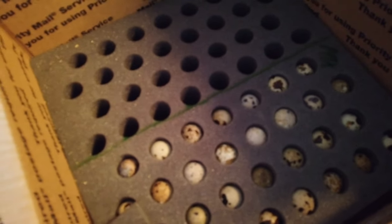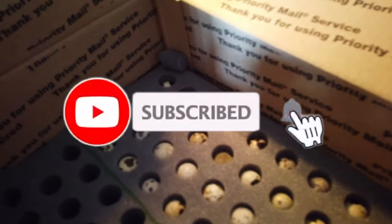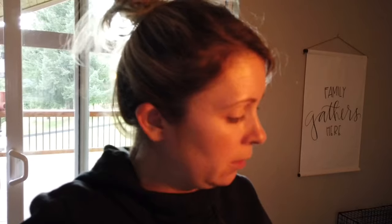Let's see. There they are. This is a mix of different kinds of quail, so you could have all different kinds — all these cute little eggs. It looks like there's actually 30 eggs in here, so they did give us five extra.